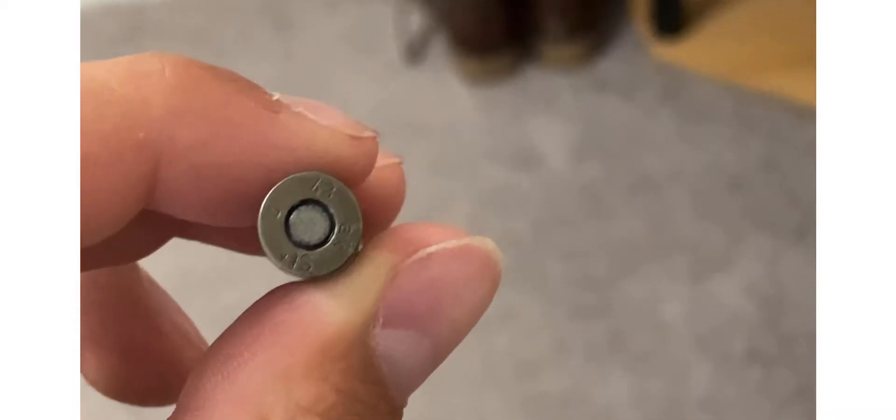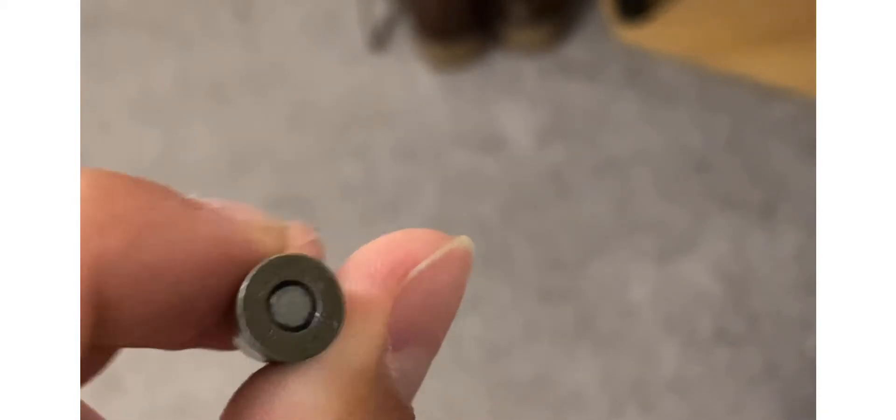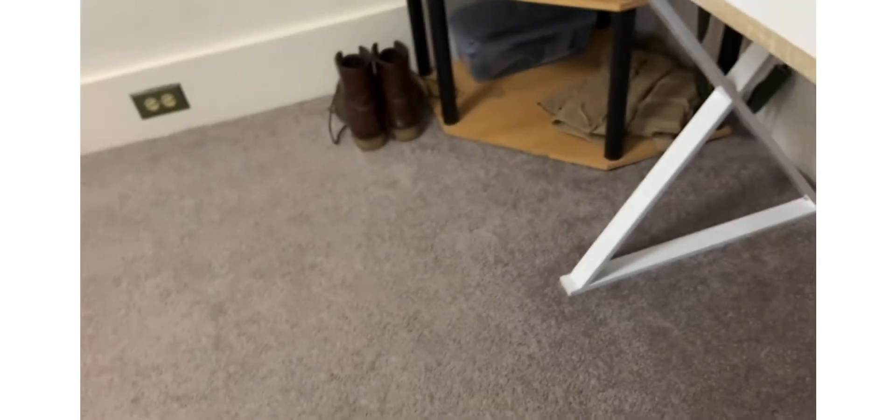On the bottom it's dated 1943 — right there at the top, 43, 1943. So yeah, it's cool.